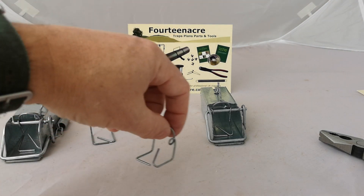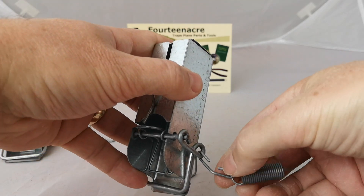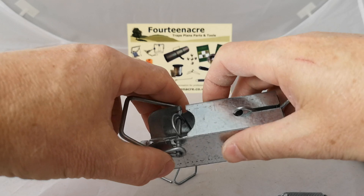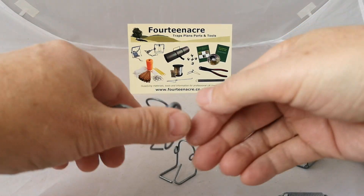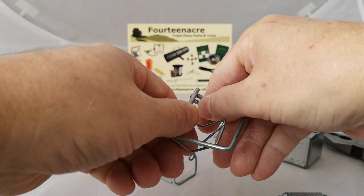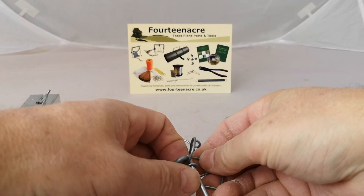Alternatively, if supplied with a new trigger, you can simply change it. Unhook the spring and remove the trigger and kill bar mechanism from the box, remove the eye off the rod, and slide the trigger off the rod.